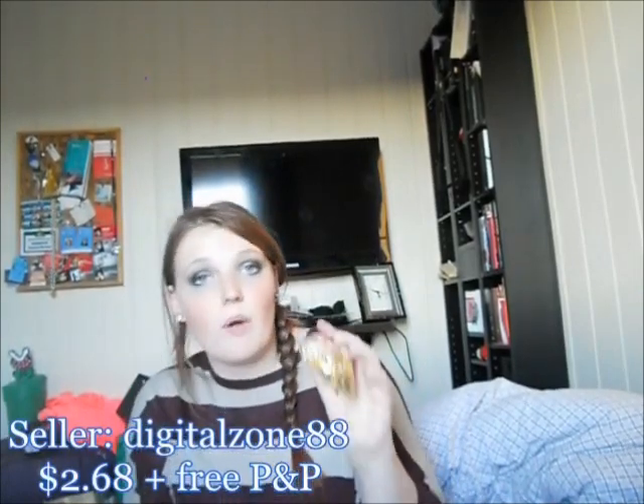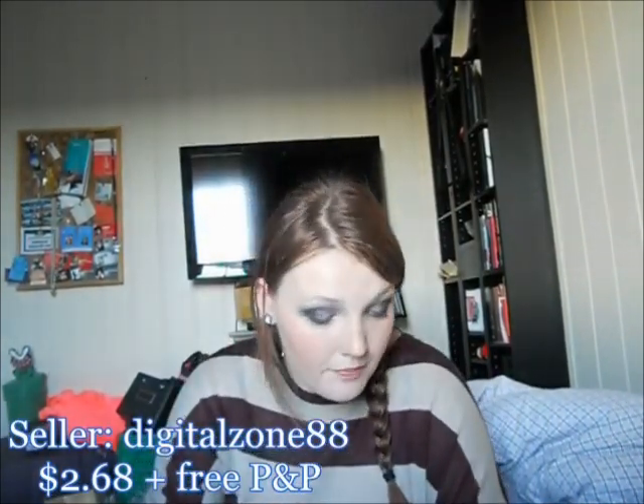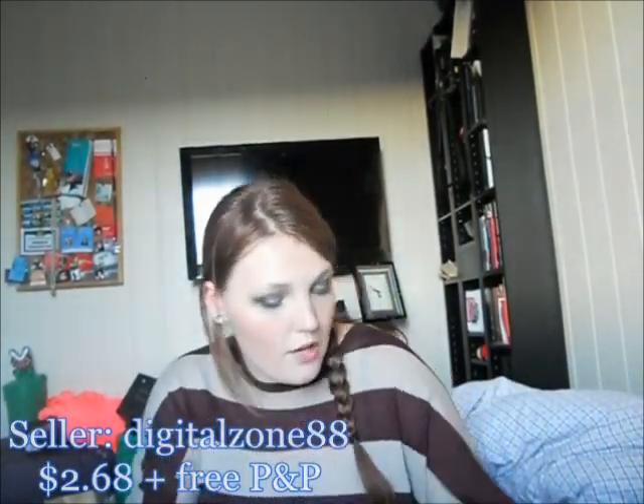I also got these pyramid studs in golden color. There are 200 of them and they are 12mm size. They cost $2.68. They have just two prongs — the silver ones I used for my DIY had four.